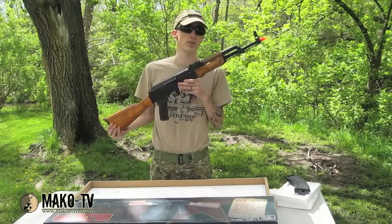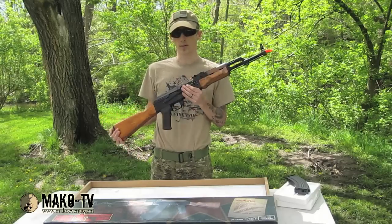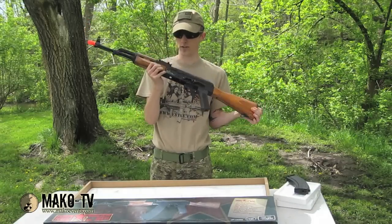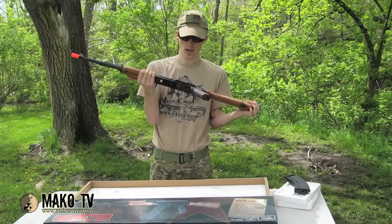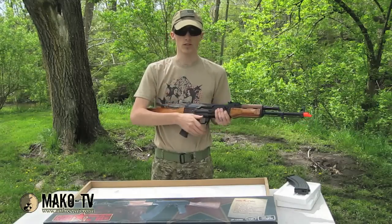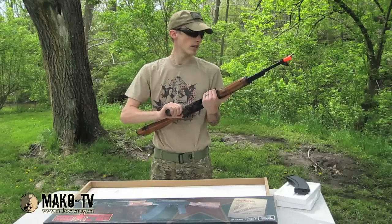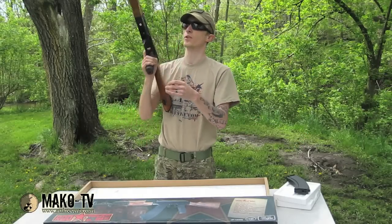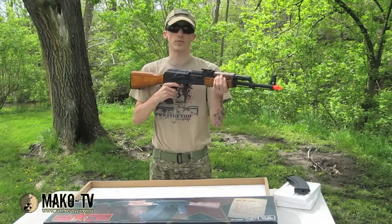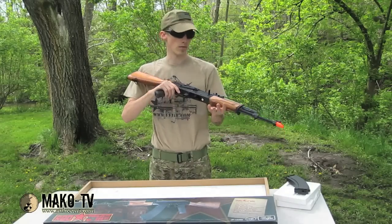I've got an 11.1 lipo — this will not stay in this gun. I've jacked up way too many guns with lipos. My KWA M4 is the only one that's been able to handle my 11.1 lipo. It's got some pretty cool trades on the side — the Red Star AK logo, the round caliber, and the mount for the mountable rail on the top. It's got a standard selector switch, full auto and semi. Other than that, I think it feels awesome. It's my first real AK — my other AK is also an Echo One but it's a tactical version with an LE stock and tactical foregrip. It doesn't feel as authentic as this one. Let's go ahead and get this thing chrono'd.